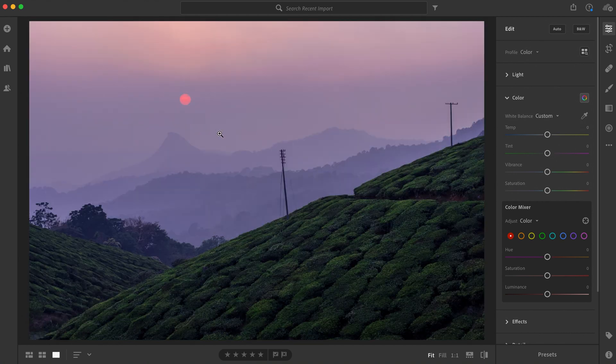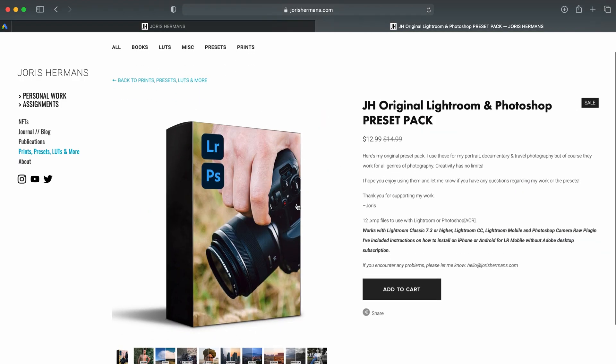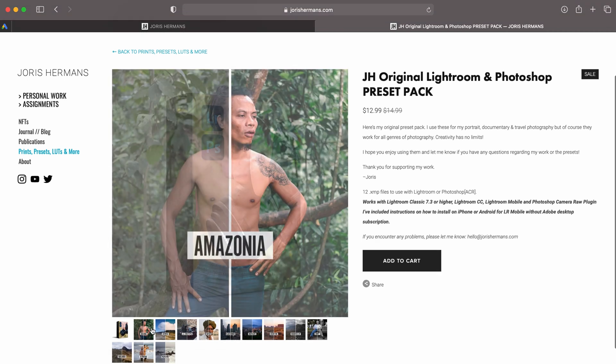And it's the same for the tint slider. For this image, I used the tint slider to add a bit more magenta, because that's how I remembered this view with a sky that was purple and pink. By the way, all these images are edited with my preset pack — link in the description. I always use one of my presets as a base to start editing, and then I tweak the colors even more.